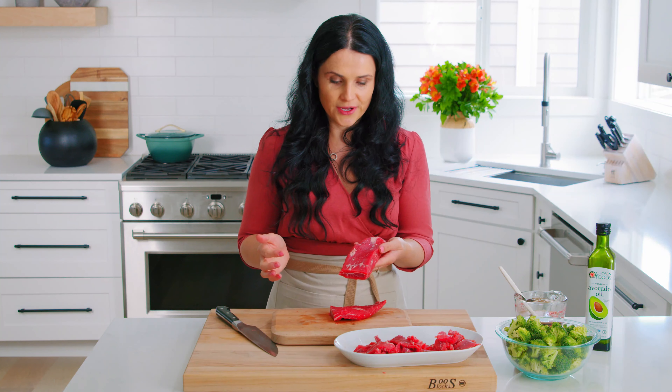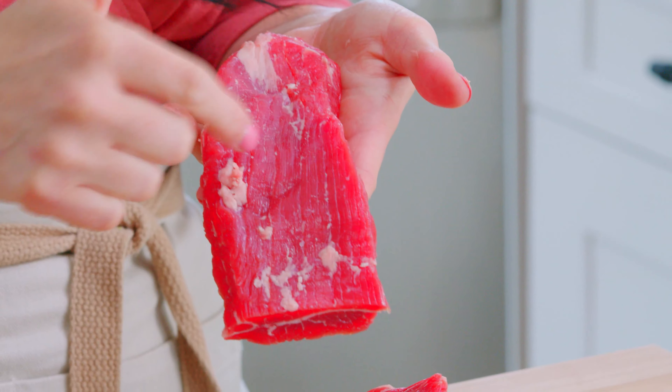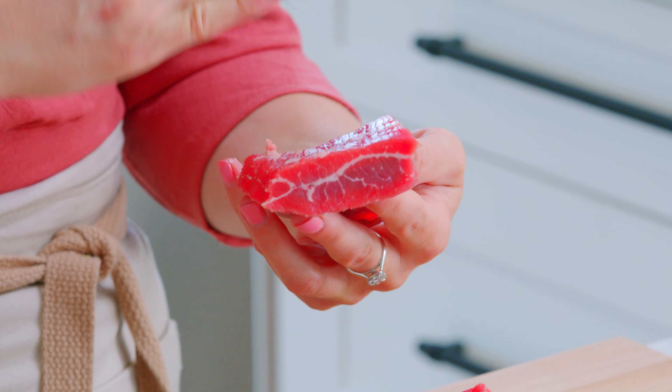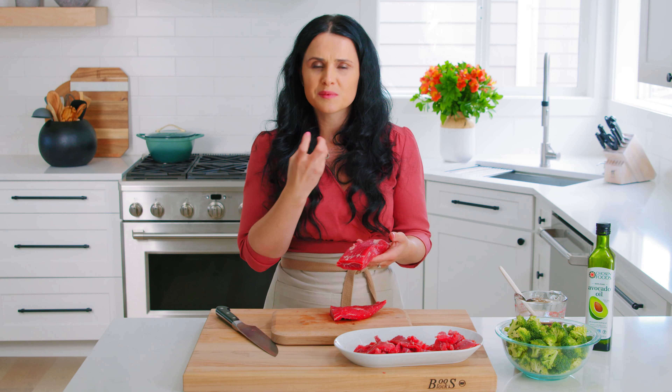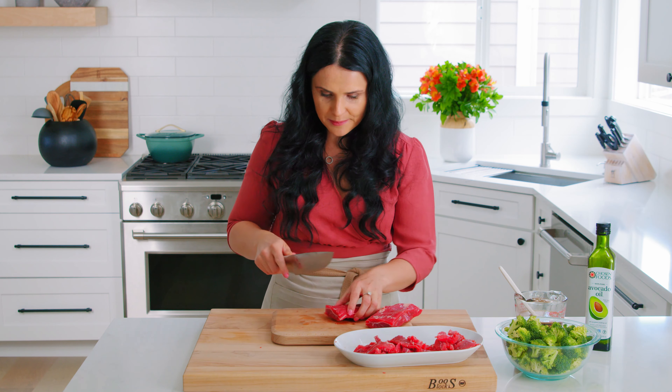Another tip for cutting: always cut it against the grain. Here's the grain — this is how it runs in flank. But for any cut of beef you get, always cut it against the grain. This is how I will be cutting it, chopping it this way. This way you get those smooth, even bites. When you bite into it, it's not going to be a chewy piece of beef, but it's going to be really nice in texture. Let's finish this up.